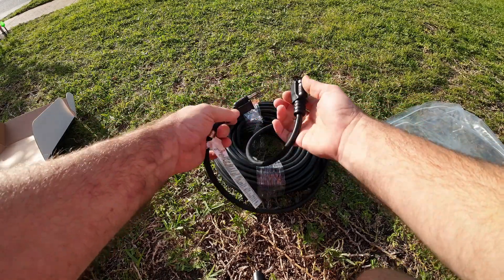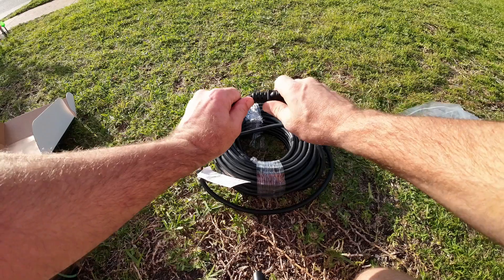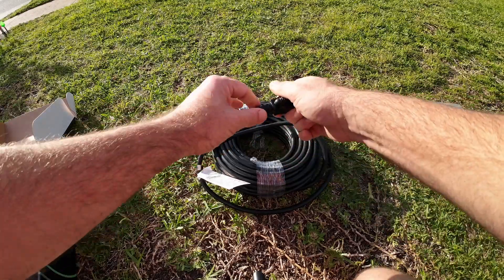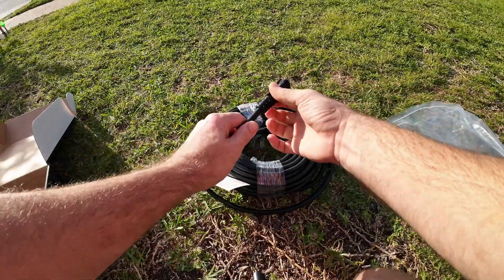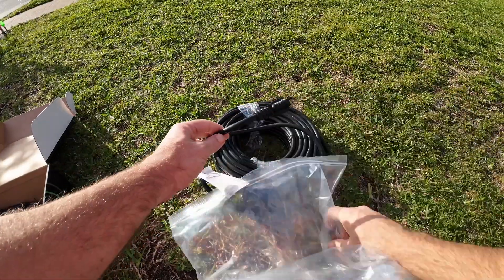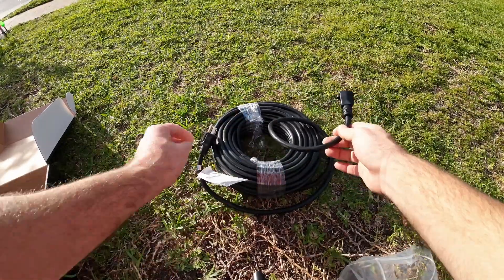You also have the wire supports where it comes out the back. These have actually been tested 6,000 times to make sure that it's not going to fray, rip, or tear. So you're going to get a very long life out of this cord.